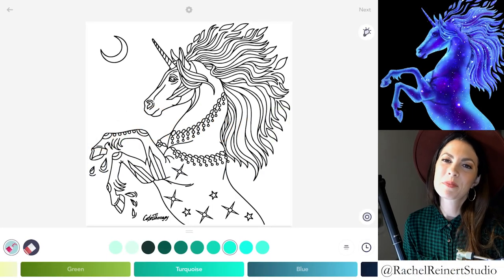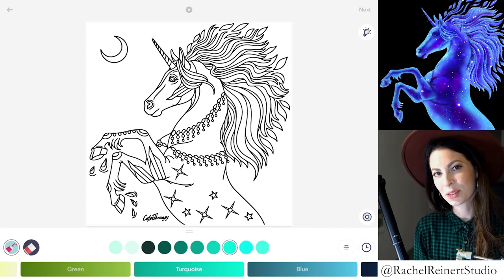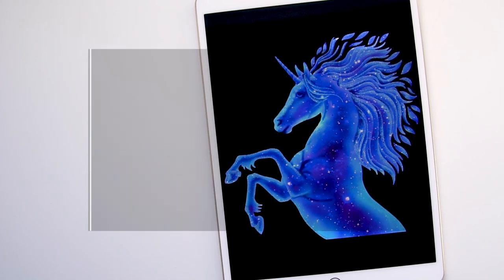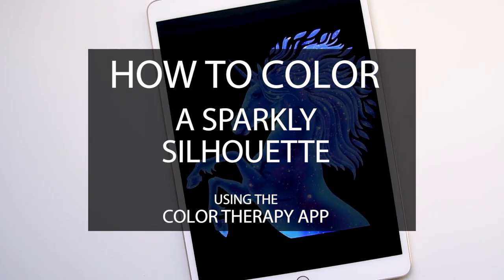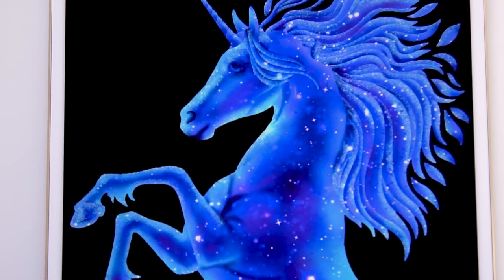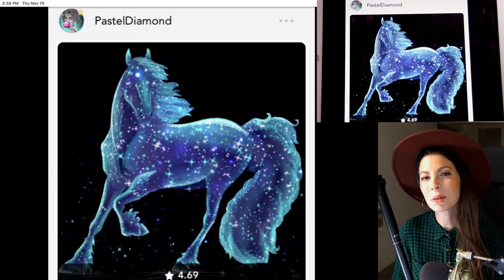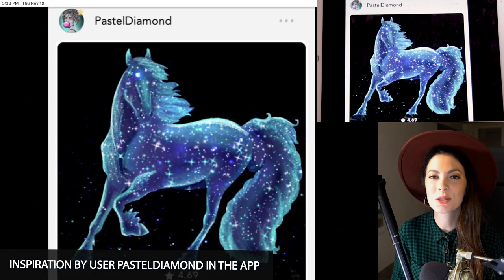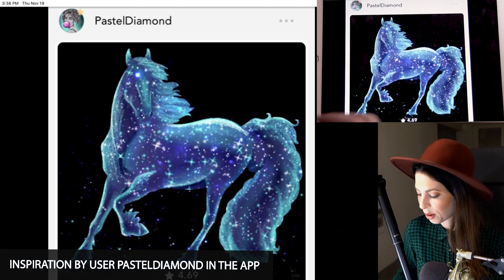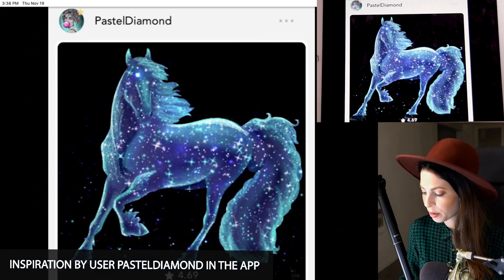Hey everyone, I'm Rachel. In today's tutorial, I'll show you how to create a sparkly silhouette using the Color Therapy app. You can turn any animal or any subject at all into a sparkly silhouette. You can also use other magical colors like pink or purple or green. If you'd like to follow along, search for this image in the search box under horse. Our inspiration is a coloring by a user in the app called Pastel Diamond. I really like how she made the horse look almost glass or icy and sparkly, almost like a galaxy.